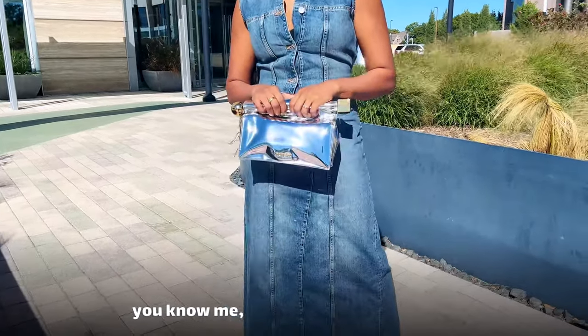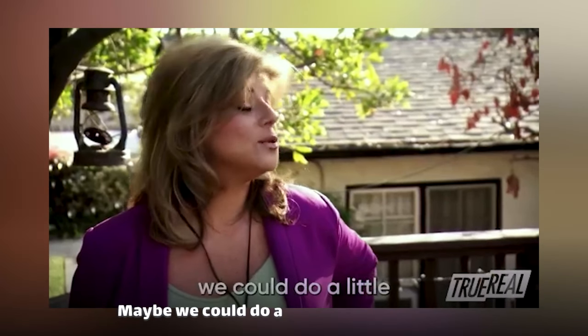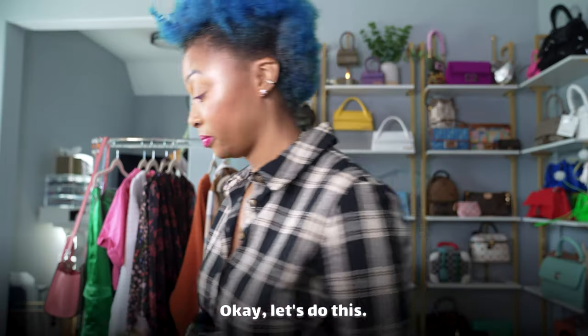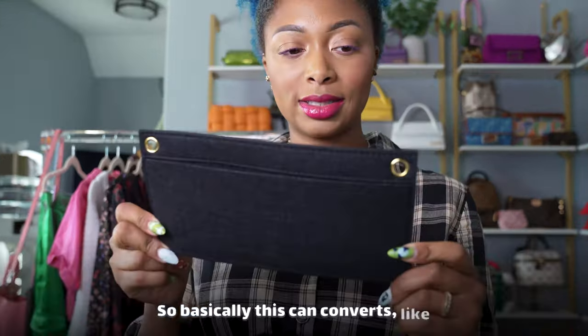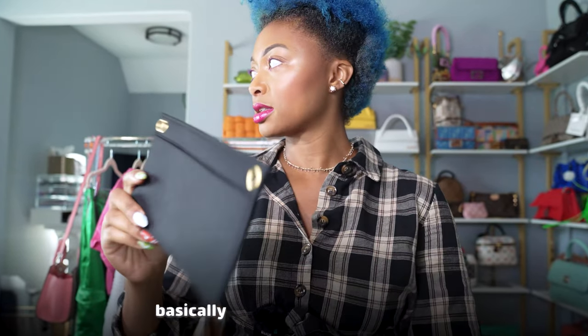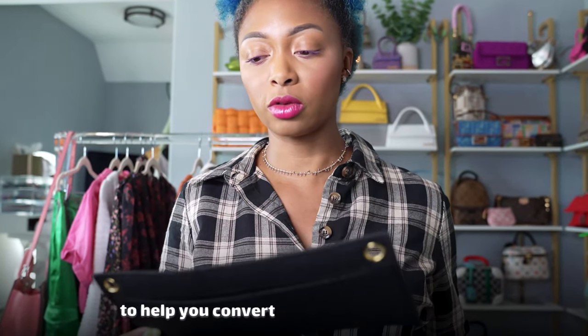If you know me, I'm not really a clutch girl, so I'm going to do an experiment. I picked these things up from Amazon — I'll link them below. Basically these are little felt inserts in different sizes. You put them in your purse and they're supposed to help you convert it to a shoulder bag. We're going to see if this works. I also have this chain from Amazon — I don't even know if it's going to work with this bag, but I want to try.